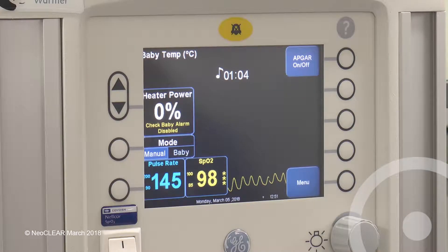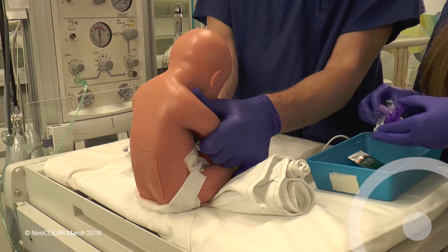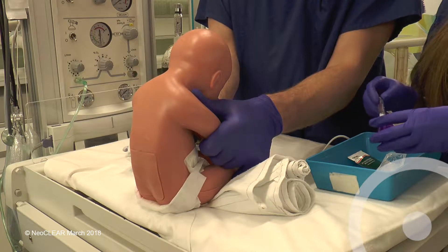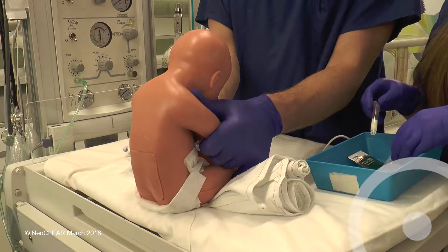The second assistant should be checking the monitor throughout for the lowest and highest heart rate and for the lowest SATS with a reliable trace. The procedure can be stopped or paused if the baby is felt to be compromised. The first assistant can relax their hold while the operator re-washes their hands and puts on the gown and sterile gloves.